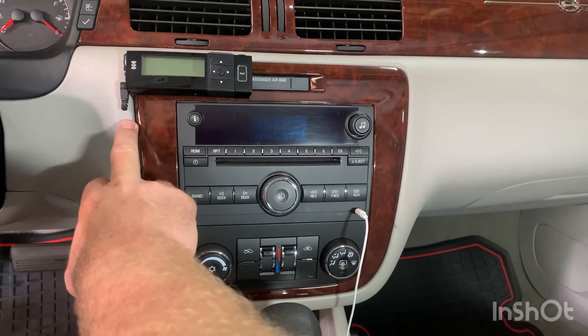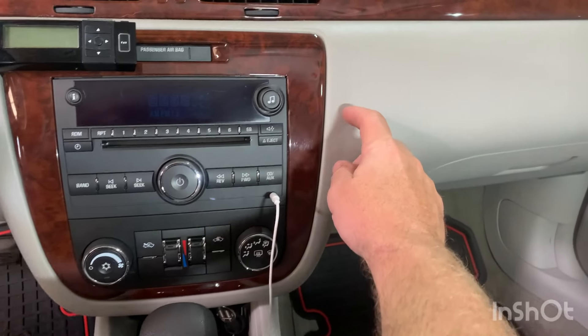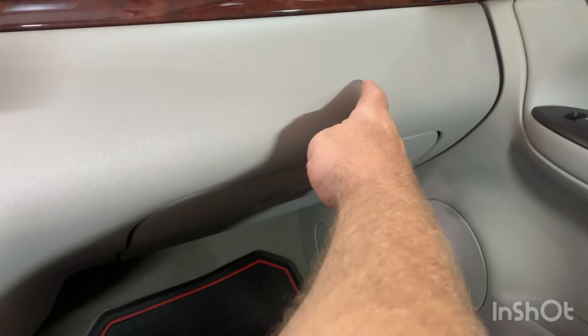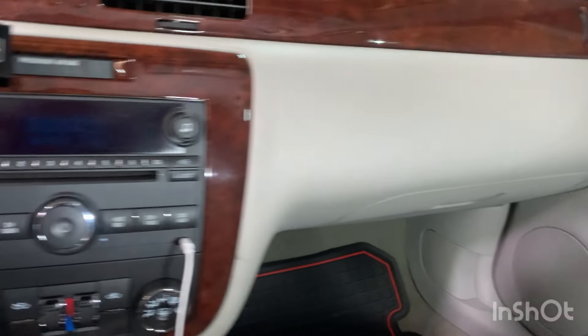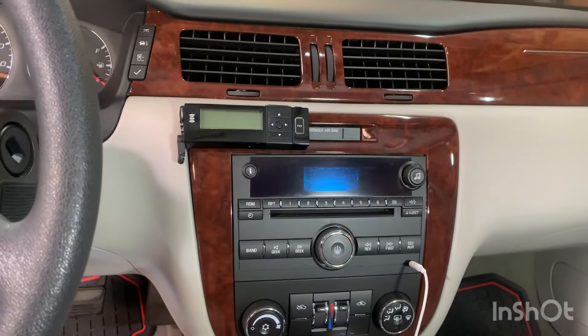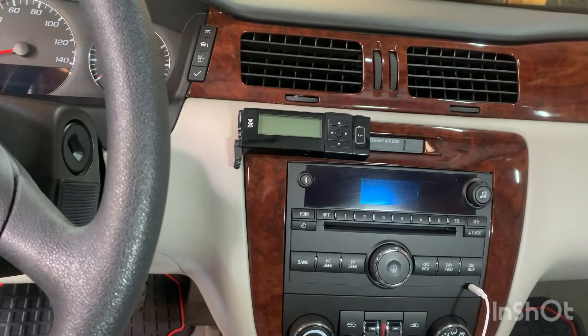It's an actuator — you've got one behind the console here, one behind the console here, and then one on your fan motor here. We'll drop this glove box and I'll show you those two, but the one I have to replace is the dreaded one behind the console here, and I'll show you how we do that.